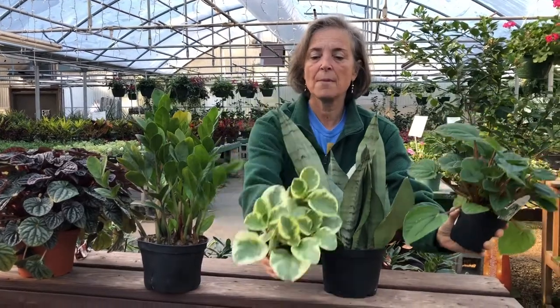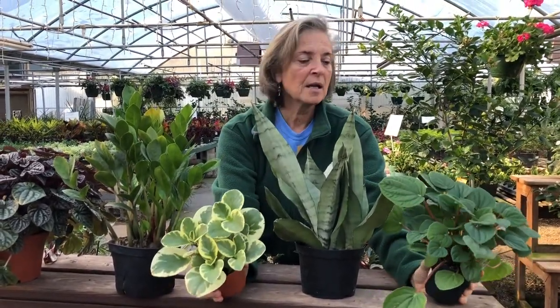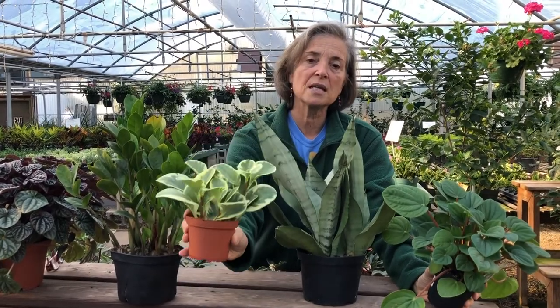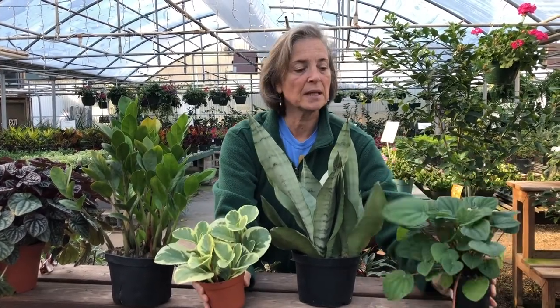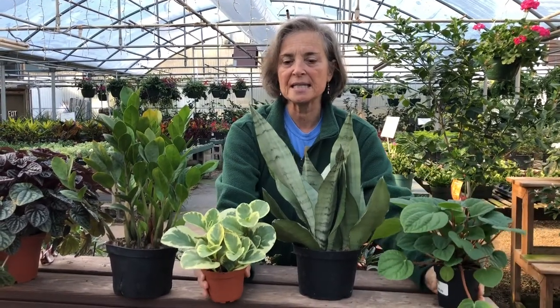These two plants here are also part of the same family as this purple peperomia, and they are the same easy care plants. Let them dry out slightly at the top. Some bright light in your room. We have nice small containers to sit in a planter on your desk. And they're just lovely, very easy to take care of.